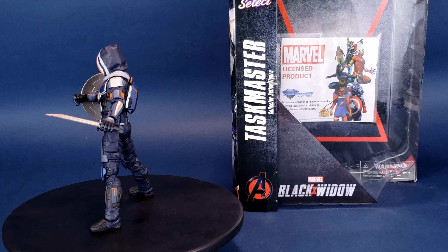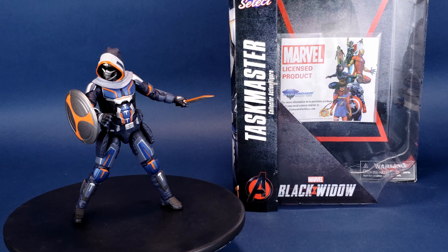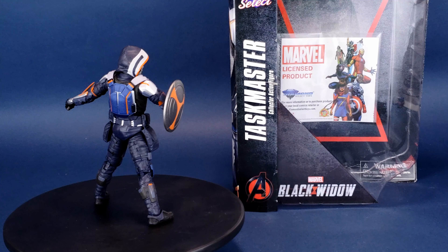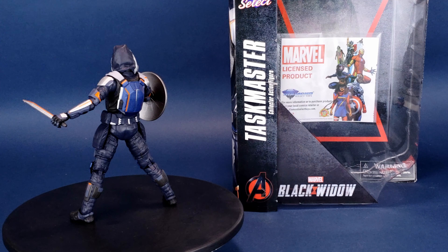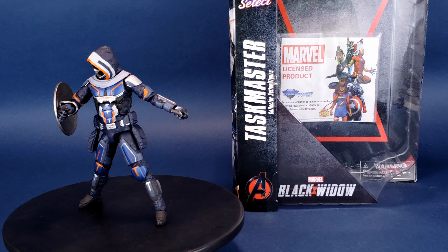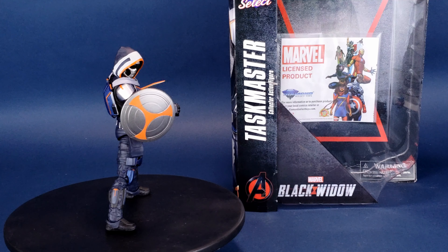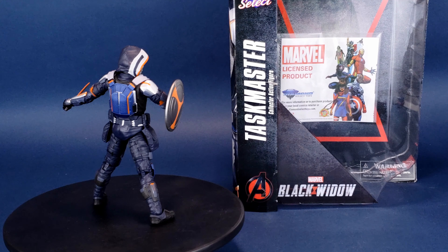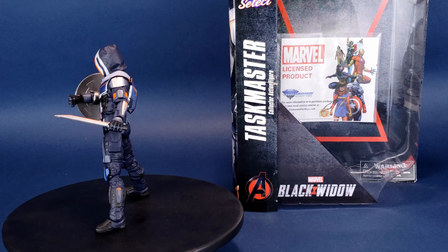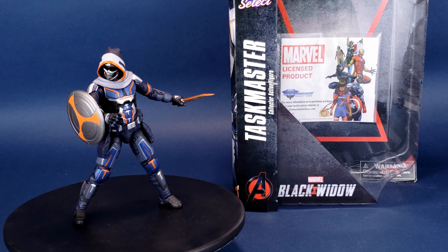I do like the design of this figure. I like the fact he comes with accessories — a couple of arrows, a bow, a shield, a sword or smaller knife, and interchangeable hands. None of the accessories really fit anywhere on the figure other than in the hands and the shield on the forearm. A little disappointed that the top of the thighs don't quite sit fully in the sockets, but other than that I do like the way this one turned out. I just hope my opinions on Taskmaster change once I finally get a chance to see Black Widow.